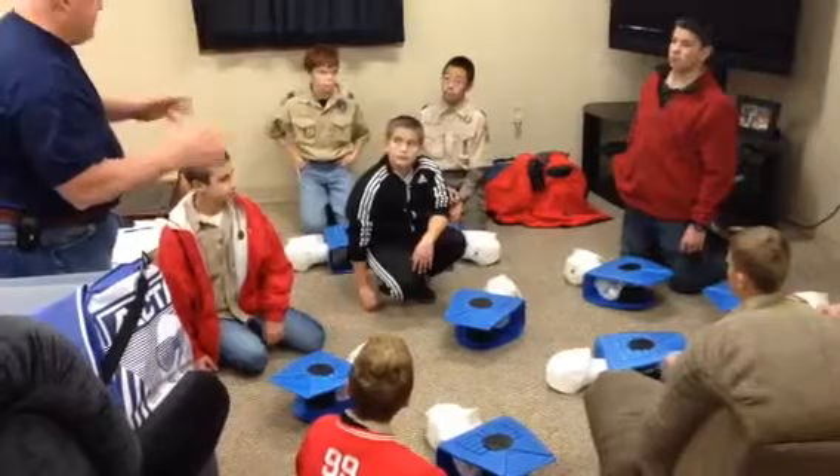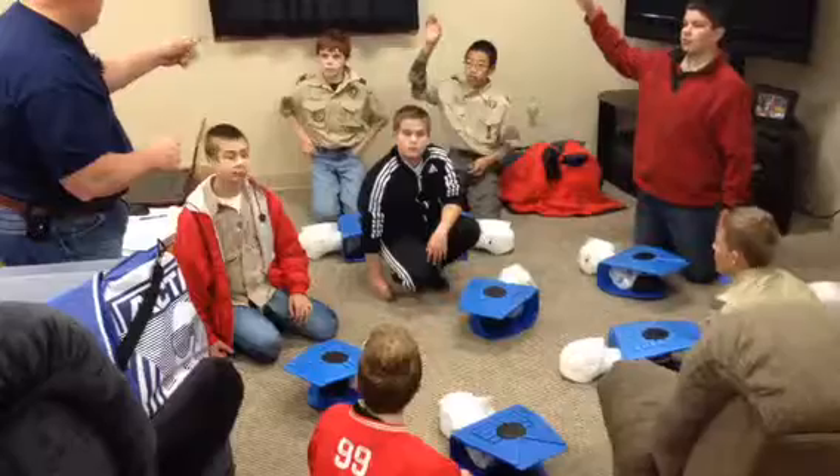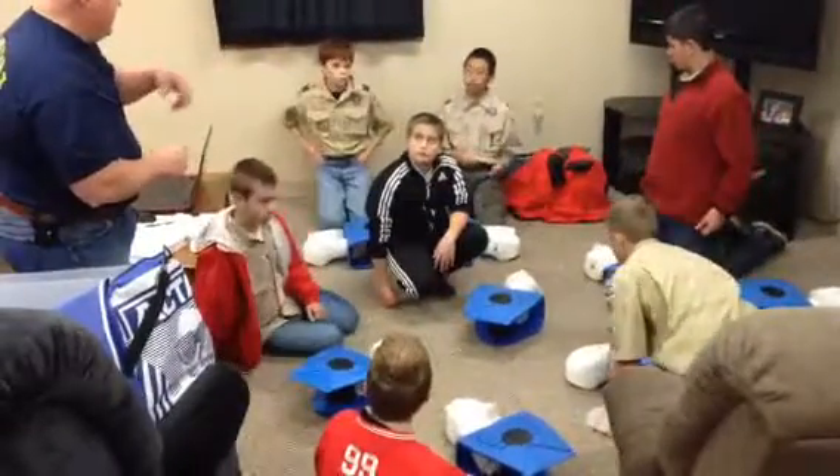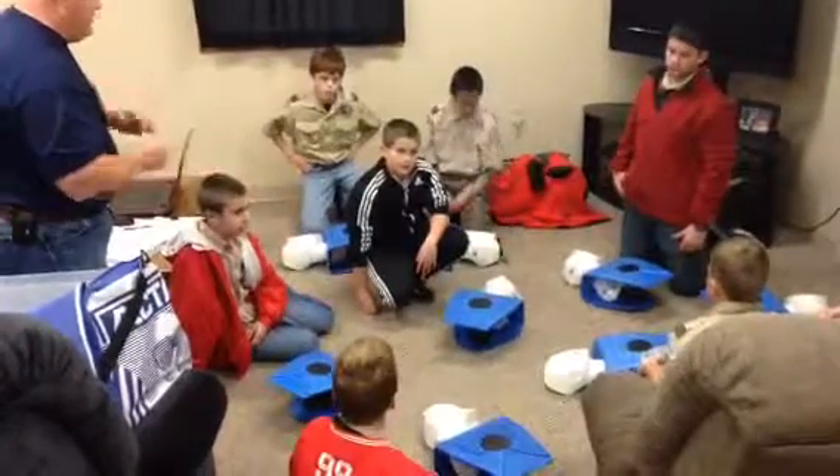Call for help. No — what's the first thing we're going to do? See if he's okay? Nope. Scene is safe. The scene is safe. Everybody say it: the scene is safe.